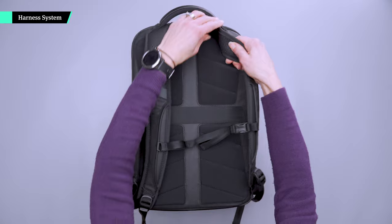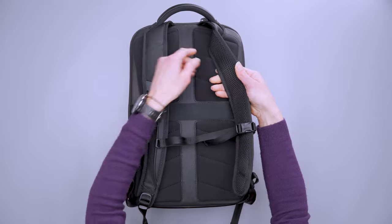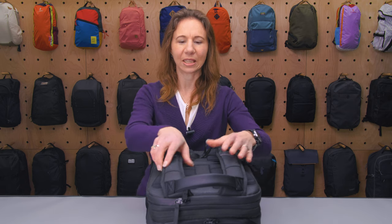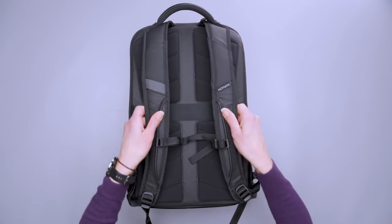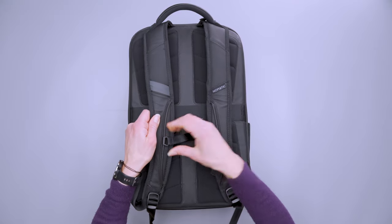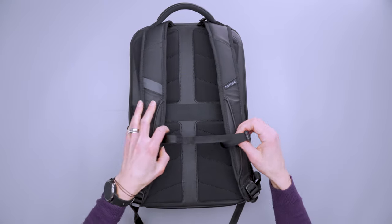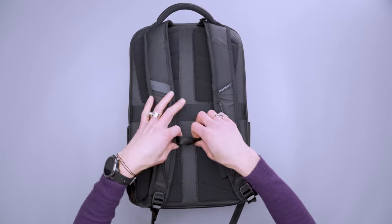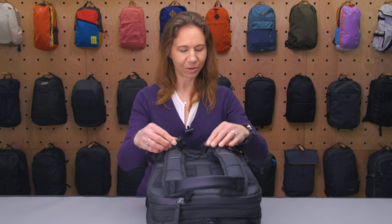For the harness system, the shoulder strap padding is dense — it's not the thickest I've ever had, but it's good enough for a 14-liter bag, even when you expand it to the 21-liter capacity. There's some breathable mesh on the back for comfort, and there is a movable but not removable sternum strap on a sliding rail, which is really easy to dial in. It also has a little bit of elastic on the sternum strap so it really dials in the fit for you — that's really great.